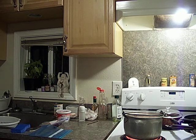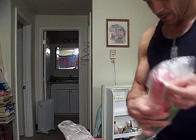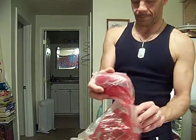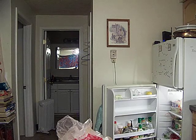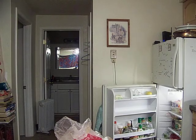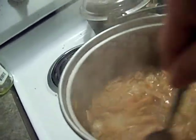Alright, I'm over here with veggies — spinach, green onion, red pepper. There goes my stock, brought it to a boil, and now I bring it down to a simmer. That's going to be my fish and shrimp stock. Let that go gently for a little bit.